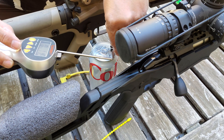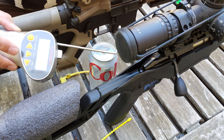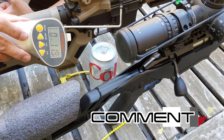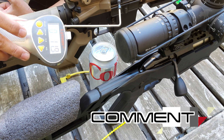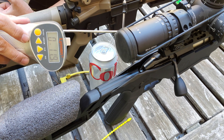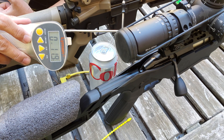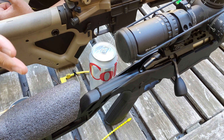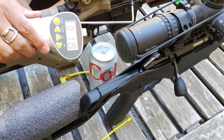I could be totally wrong here. Those of you who own a Lyman, let me know from your personal experience: does the amount of pressure you put on your Lyman change your results? Or is it that these triggers are inconsistent? It has to be one of the two. Let me know in the comments — this is actually kind of fascinating and a bit of a quandary.